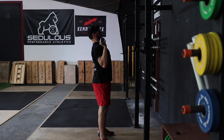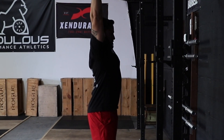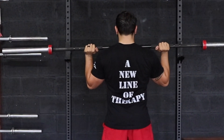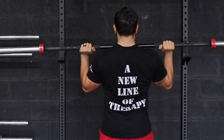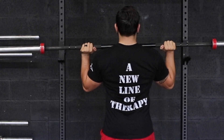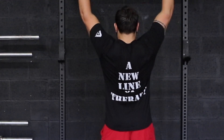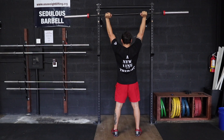Once the bar passes the level of the eyes, you can start to untuck the chin and bring it back under the bar. This step is really important — if the bar gets too far in front of you, it will put excess stress on the shoulder. From behind, we should see the scapula upwardly rotate and initiate movement from the serratus anterior, not from shrugging by elevating the upper traps.